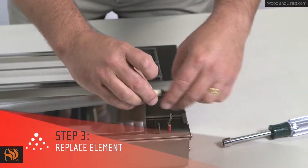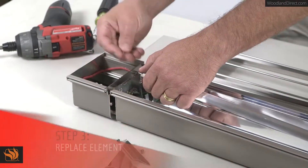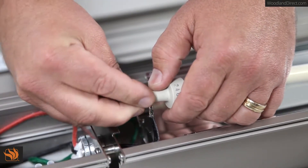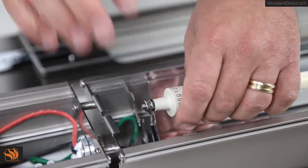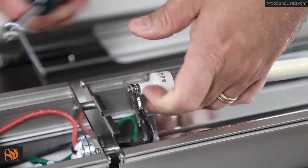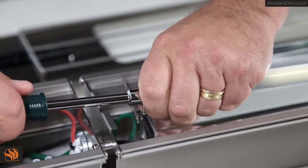Now it's time to replace the old heating element with the new heating element. Once the element is in place, reattach the ring terminal to the element and start rotating the outer nut with your fingers. Be sure to hold the ceramic cap with your thumb near the ring terminal so it doesn't rotate. Next, tighten the nut with the 11-30 second nut driver. Repeat this step on the opposite side.